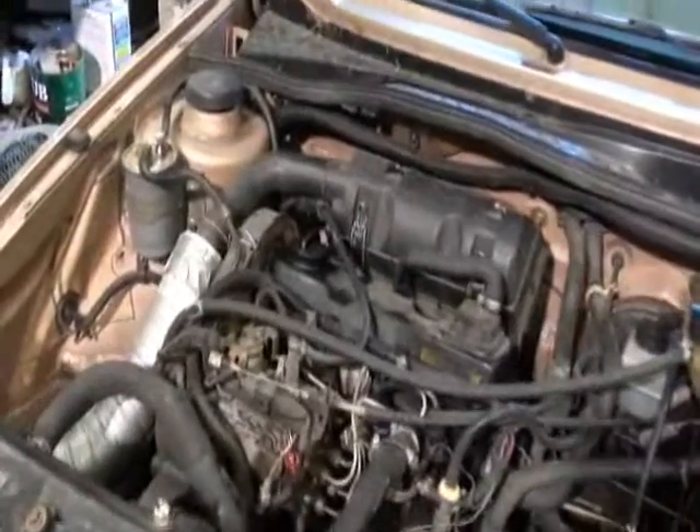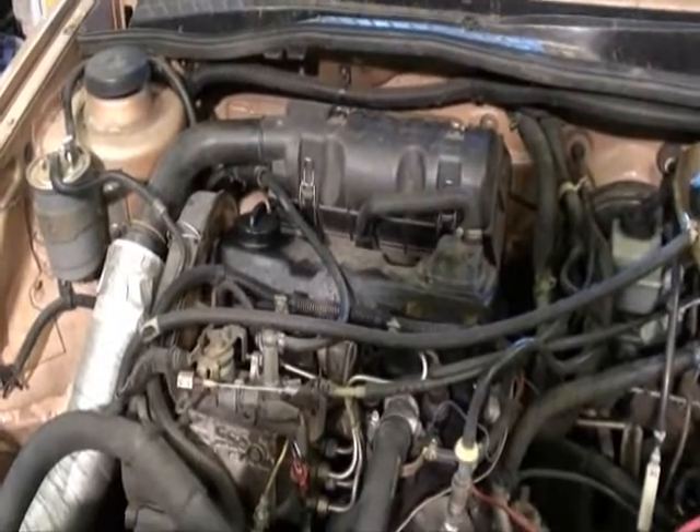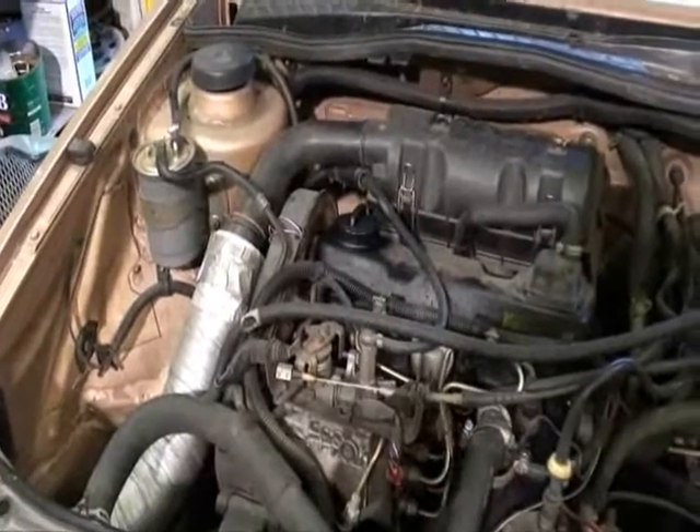We're going to start taking some stuff off of here. Got to get the airbox out of the way and the timing belt cover and all that. We'll come back to you when we've got something.